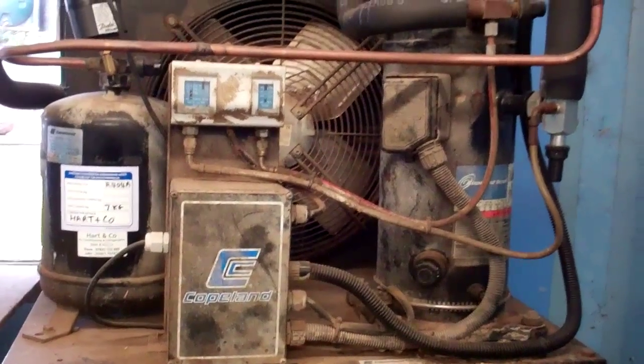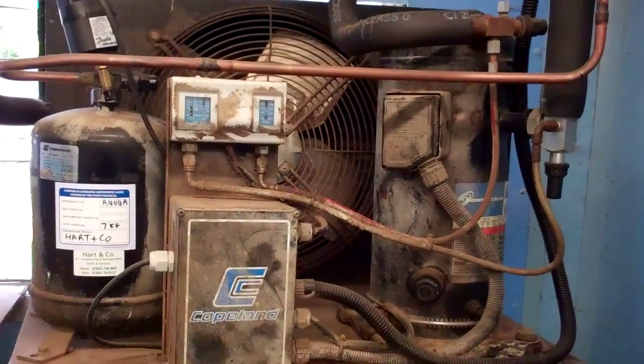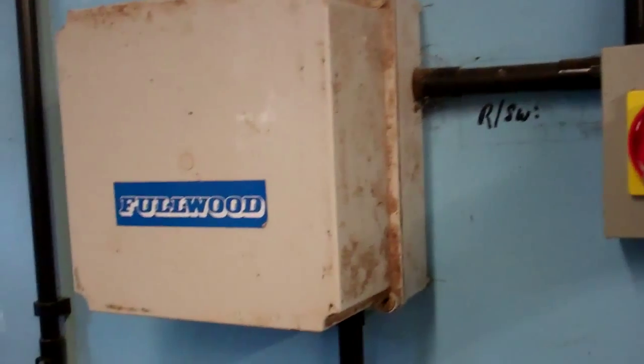I've got this condensing unit to pump down and disconnect. The customer's turned it off so we'll fire it up and get it all nice and warm.